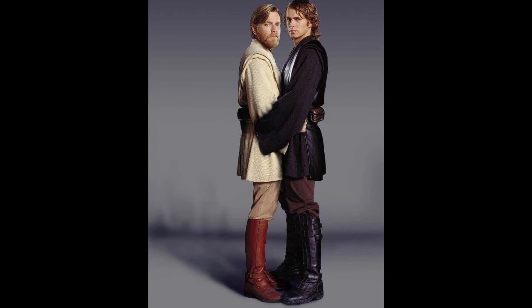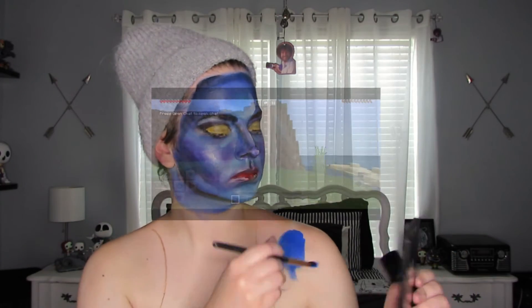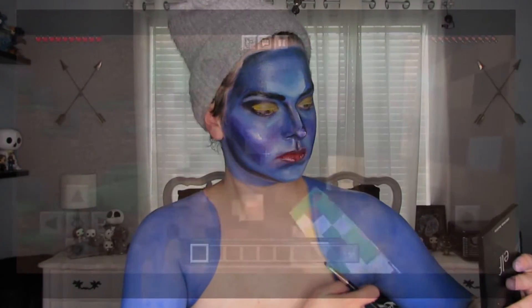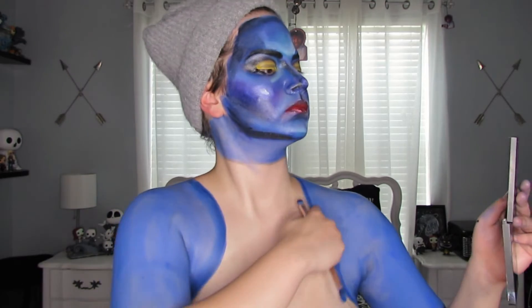And now for the arms. I'm just gonna Minecraft speedrun this because it's the same exact process as the face. But if you wanted to see it — like if you're planning on doing this and just want to see how someone did the arms — here you go. Happy early birthday!